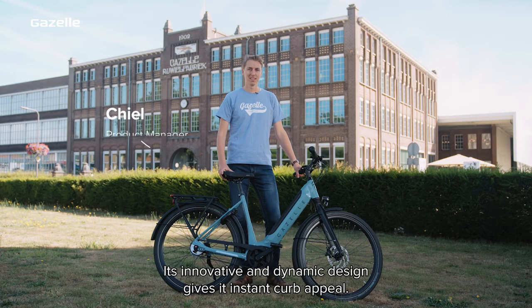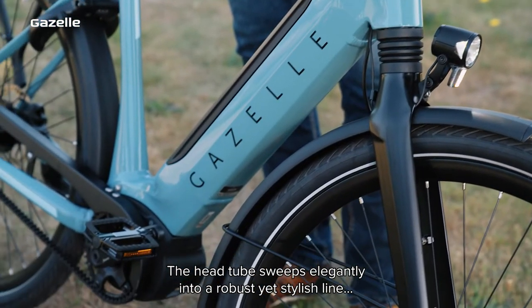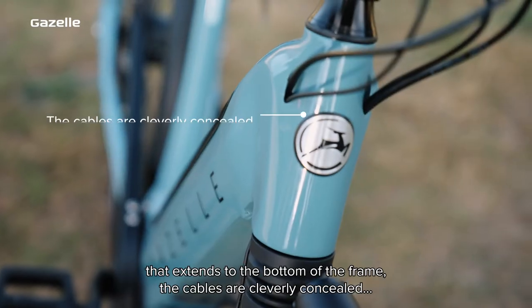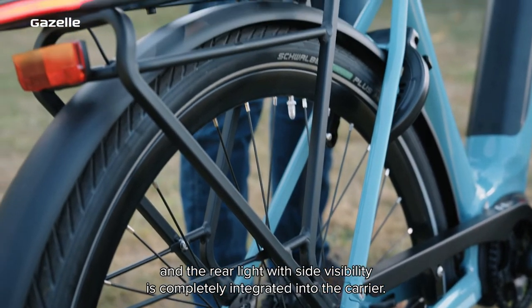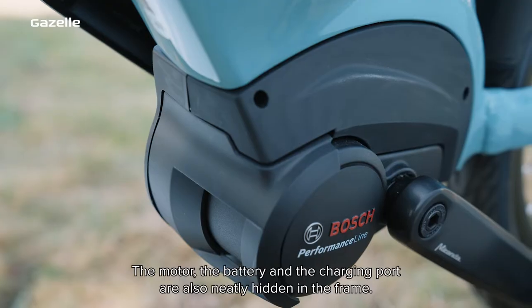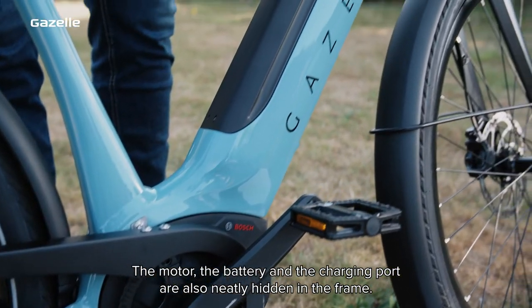Its innovative and dynamic design gives it instant curb appeal. The head tube sweeps elegantly into a robust yet stylish line that extends to the bottom of the frame. The cables are cleverly concealed, and the rear light with side visibility is completely integrated into the carrier. The motor, the battery and the charging port are also neatly hidden in the frame.